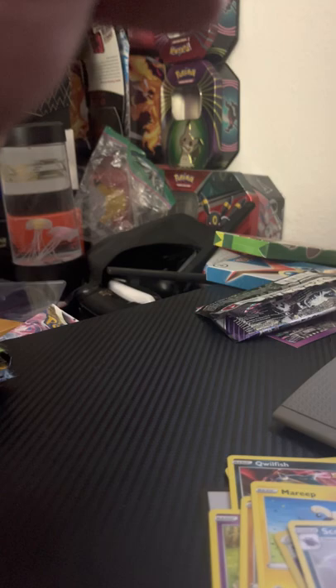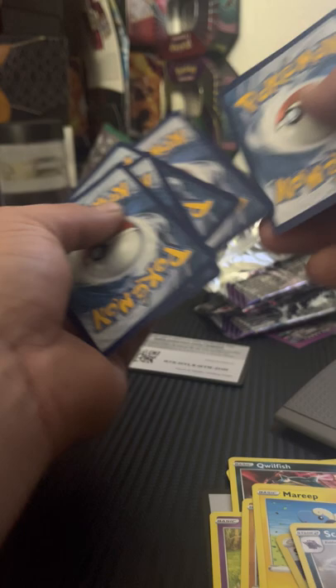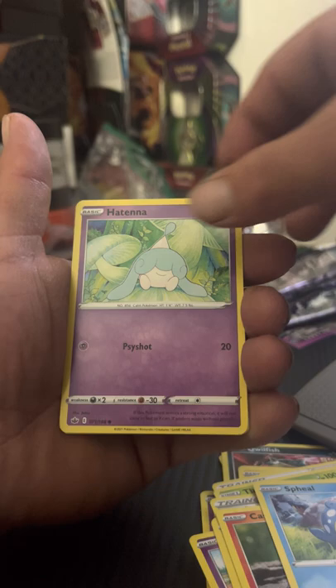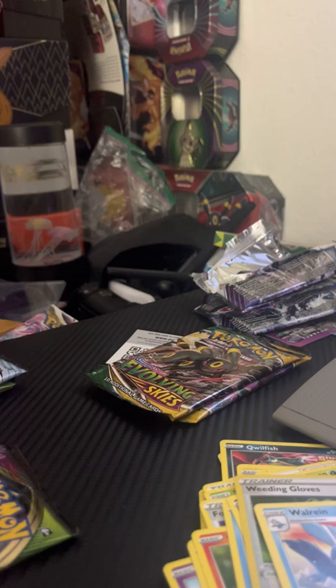Next pack — Chilling Reign again. I didn't really mix these packs up; I kind of wanted to mix things up so we're not opening the same pack for a while. Chilling Reign code card, then Lightning Energy once again, Avery, Thackeray, Fog Crystal, Ralts, Hare, Cross-Cast Form, Spheal, Hariyama, Welding Gloves, followed behind a Walrein non-holo rare.